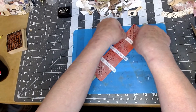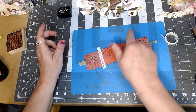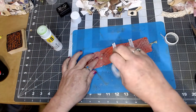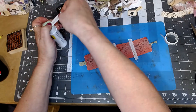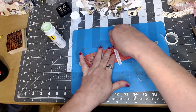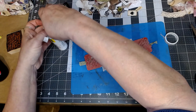I need three strips — you can use paper, handmade tape, washi tape, or whatever you want to use. I've got my little strips down. Washi tape doesn't like to stick very well, so I'm going to take my glue stick and glue these down, then go back and trim them up.